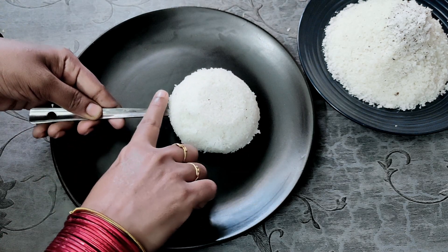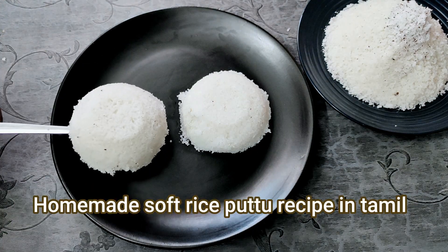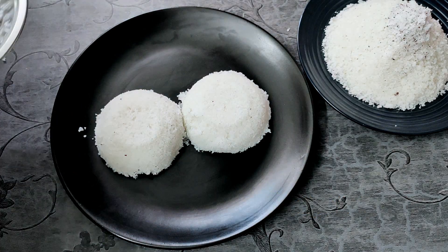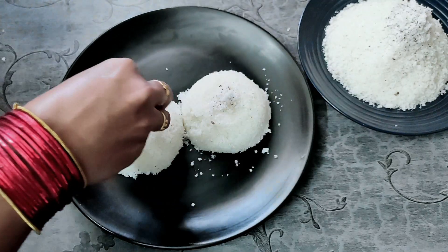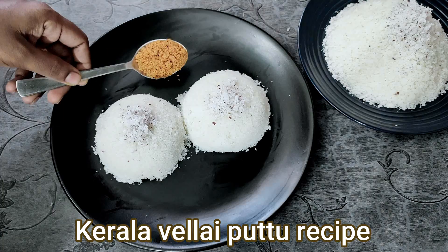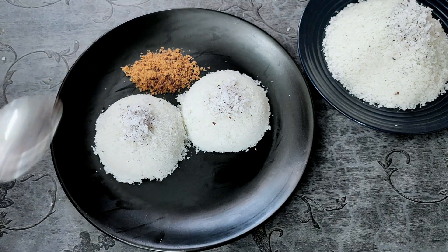Welcome back to Foodman Samiyal. In our video, we have an instant recipe for food. Food is a very different variety of food, with a good flavor and soft texture.